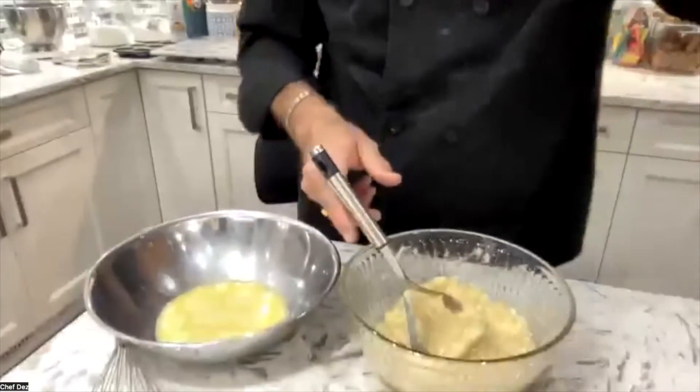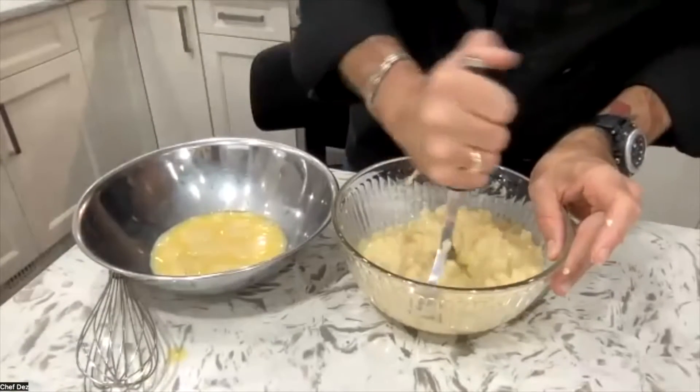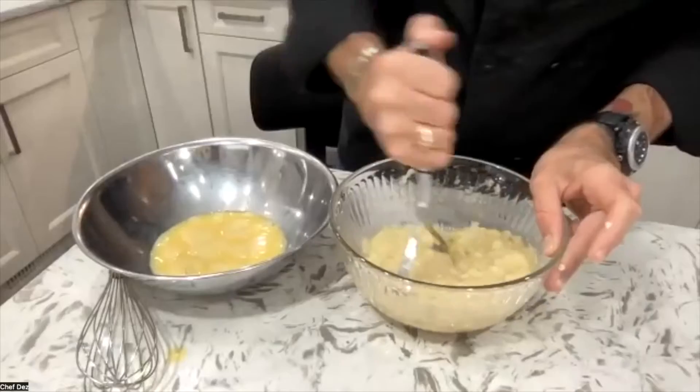Bananas actually get more sweet as they ripen. The reason is bananas are very starchy, and as they sit, that starch starts converting to simple sugars, which in turn makes the banana taste sweeter. So if you want your muffins sweeter, go with more ripe bananas. If you want more of a brighter flavor, go with more green bananas — but they have to be a little bit soft so you can mash them easily and you're not left with big chunks.